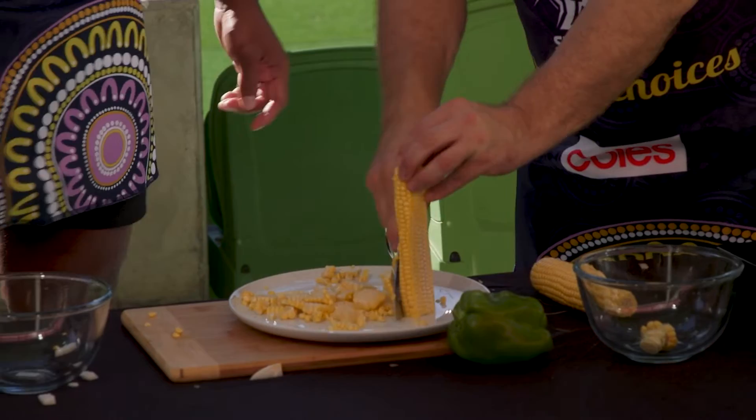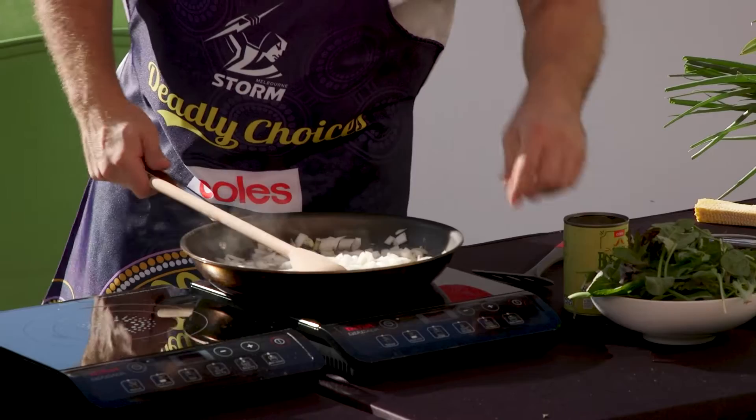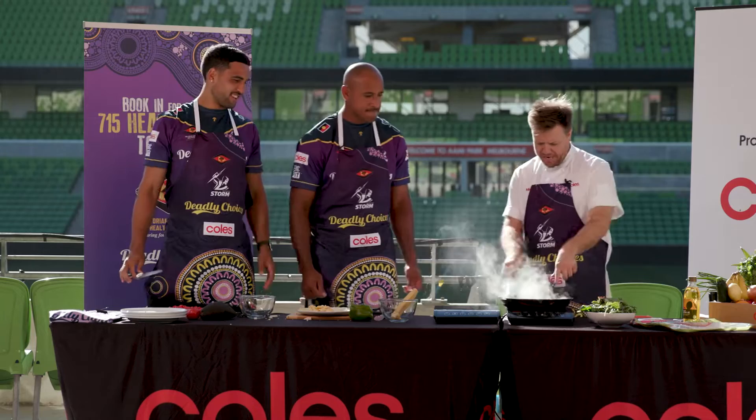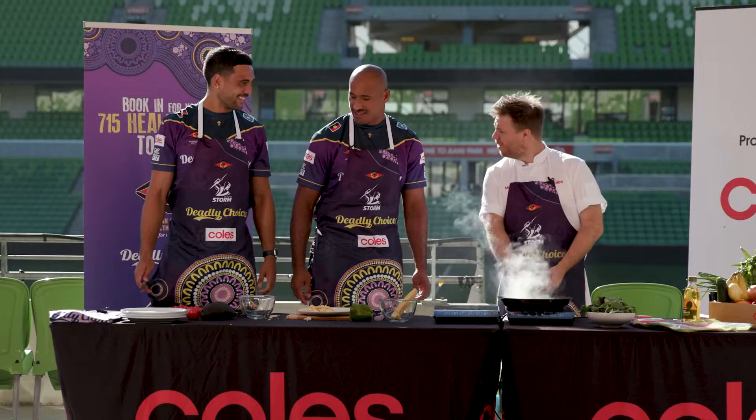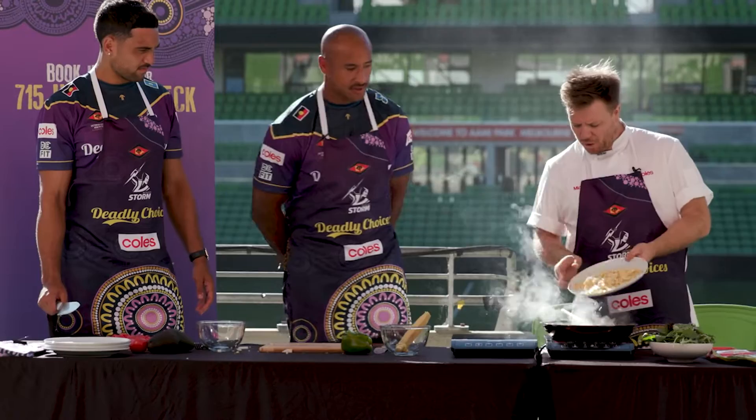I'll just give this a stir — we want to cook our onions till they're nice and soft, so we're gonna get a bit of a higher heat. You can see our onions just taking on a little bit of colour, which is really good. Once we've got a bit of colour on our onions we can start adding in our next ingredient — so we're gonna go in with the corn now.